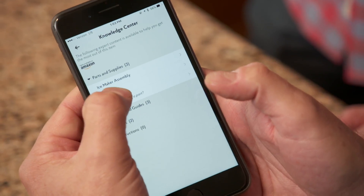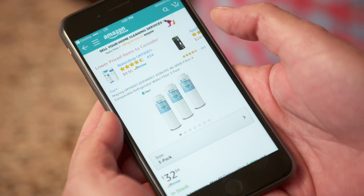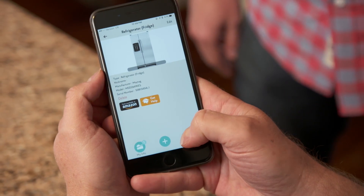You can also easily find replacement parts like filters and order them through online retailers with one click. You can also register for warranty and recall information, so you'll be the first to know if your device needs service.